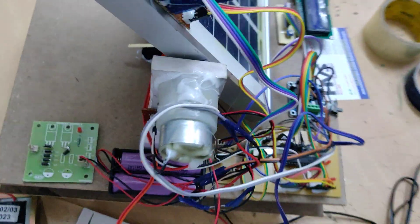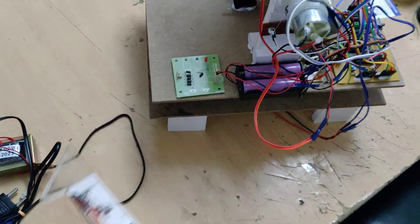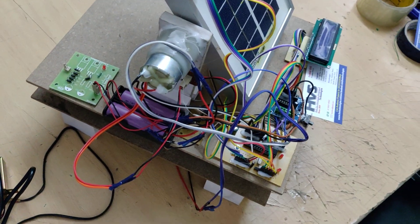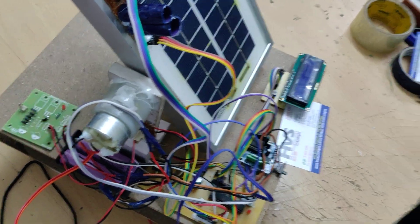Whether charging with the transformer or solar panel, the maximum charging time is six hours. The minimum is four hours, after which you need to turn off the charging circuit by cutting power to the transformer.